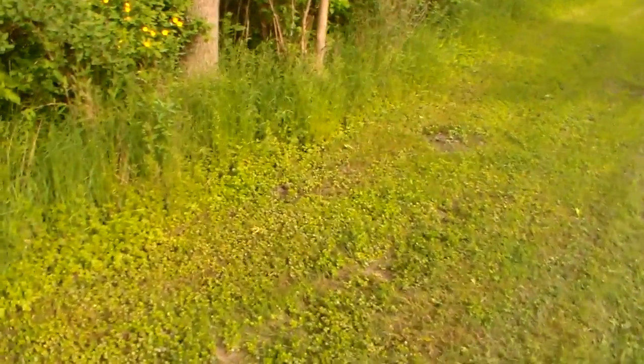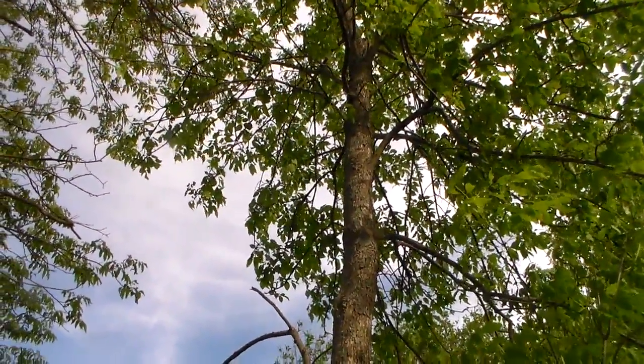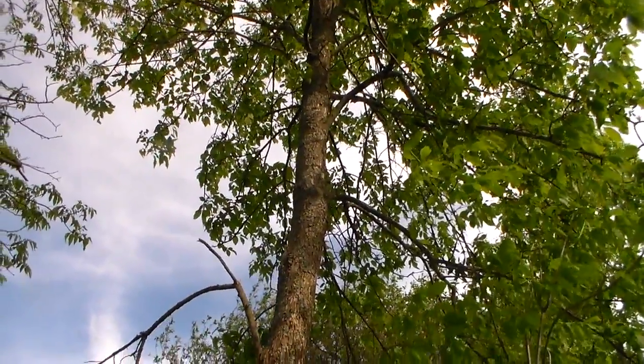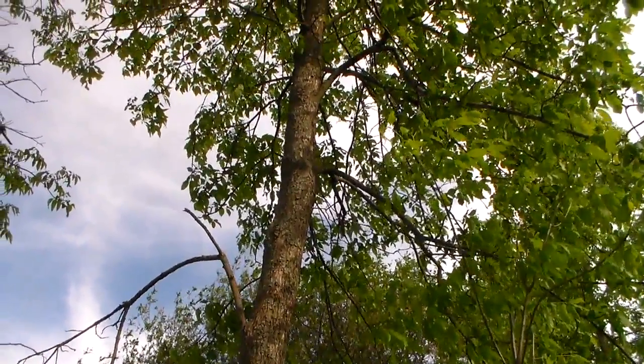This is my second tree stand spot. I had it in this tree last year — if you've seen one of my other videos from last year. I don't know why I did it; it was a dumb tree to go in. I like this area, but the tree was way too small.